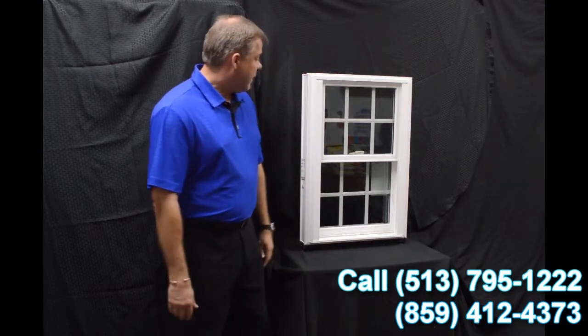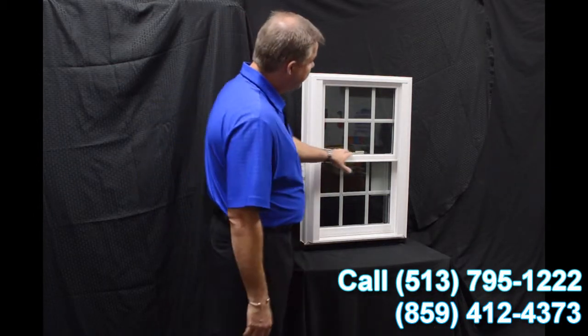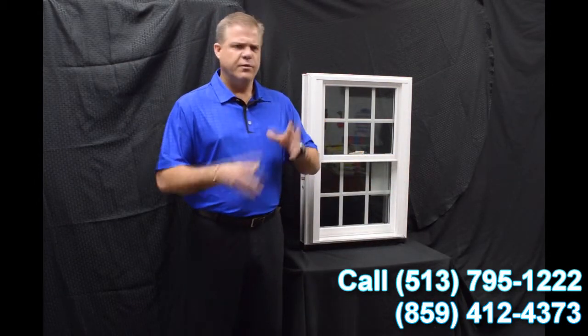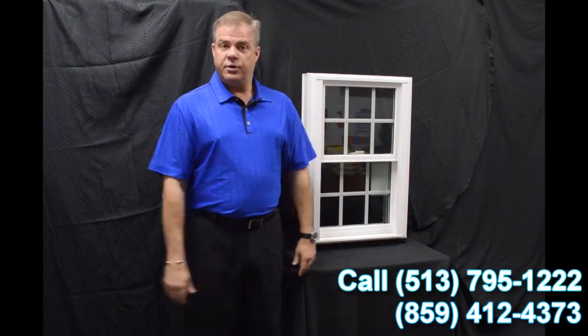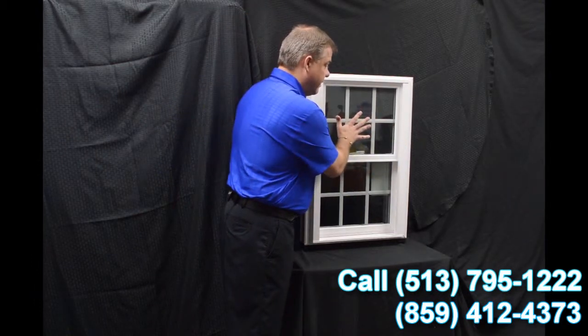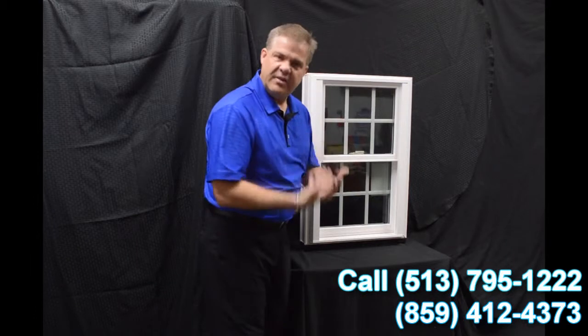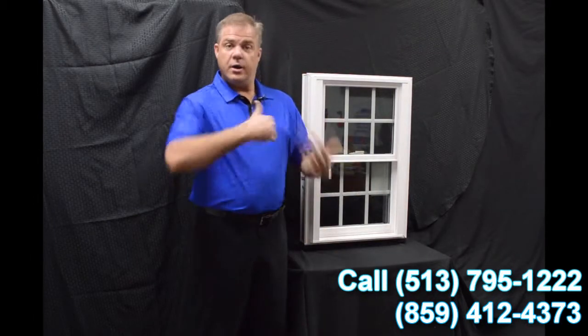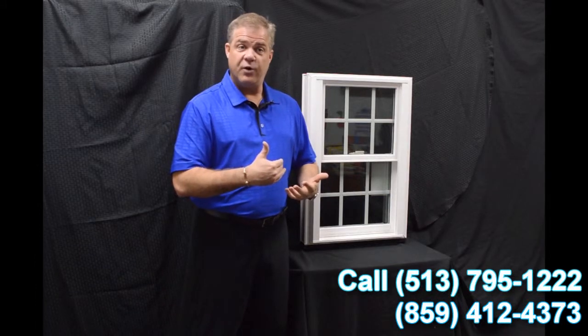The next item I wanted to talk about is the exterior glazing bead. A lot of companies look at the glazing systems and some will use interior, some will use exterior. We went with an exterior bead, and the philosophy there is the harder the wind blows against the outside of the glass, the tighter that inside seal is. So again, air and water are not going to permeate towards the inside of the house.